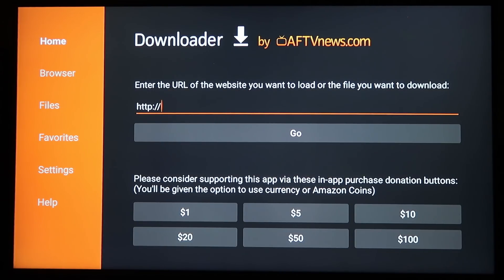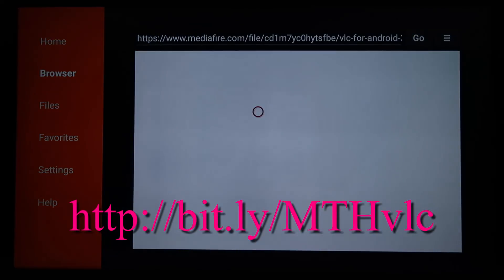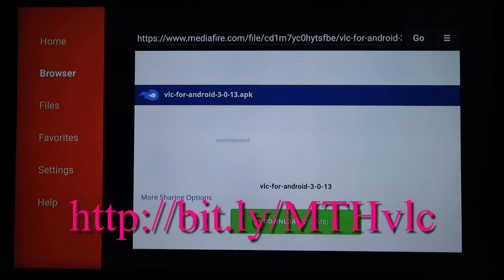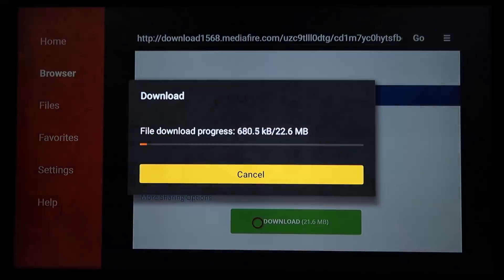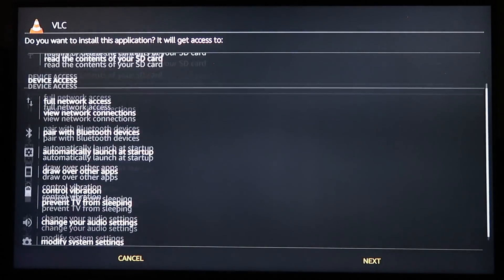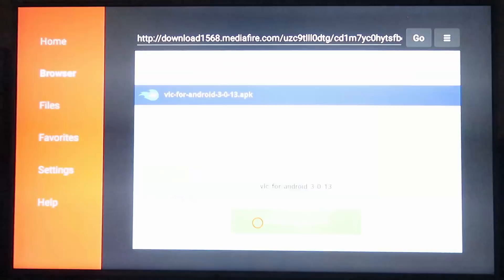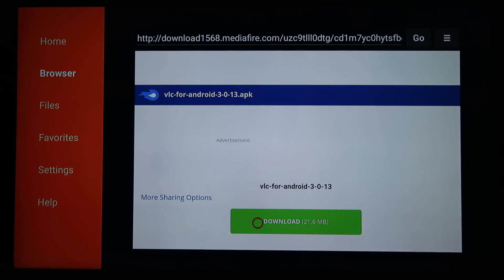The URL for VLC Player will be on screen — go ahead and hit Go. Scroll down and click on the green download link, then go ahead and install. Once done, click Done and then delete the APK to free up space.